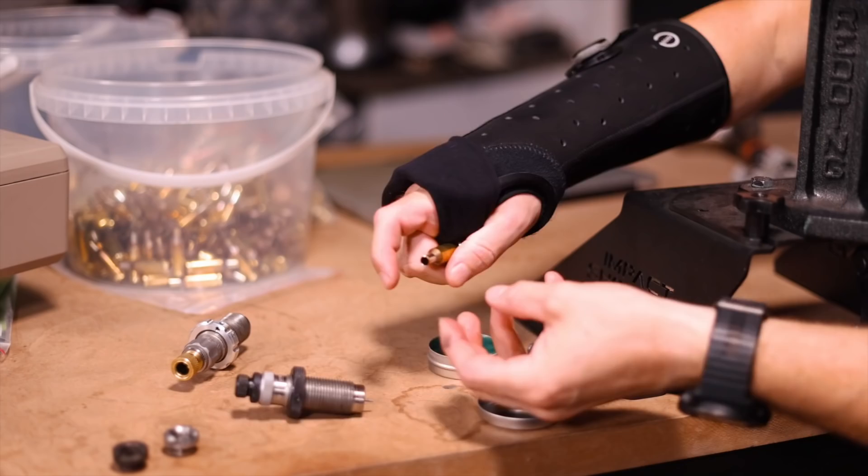After we've done all of that, we're going to lube our cases like we always do. Because if you've ever had a case stuck in a die, it sucks. I use Imperial case lube. I've gone back to this — I used to make my own lube.